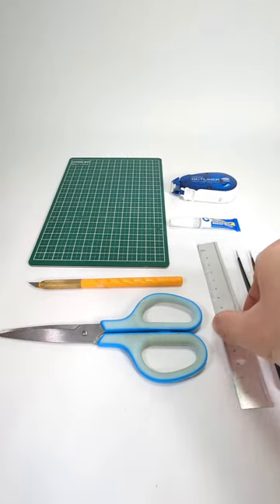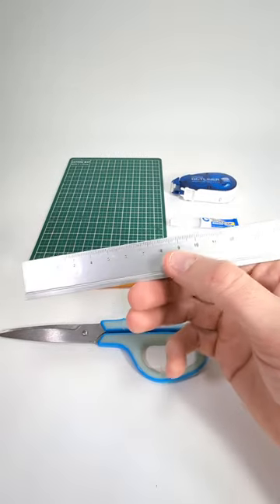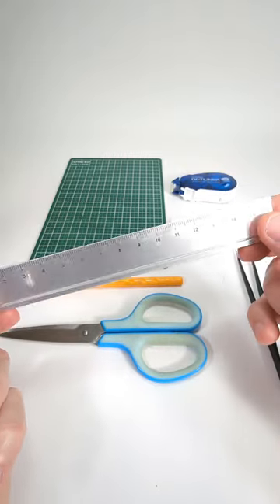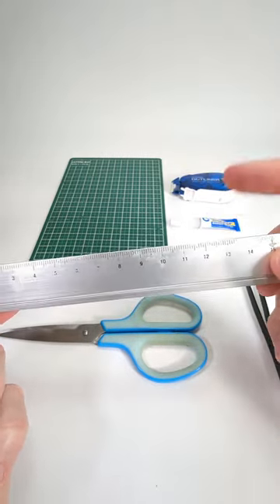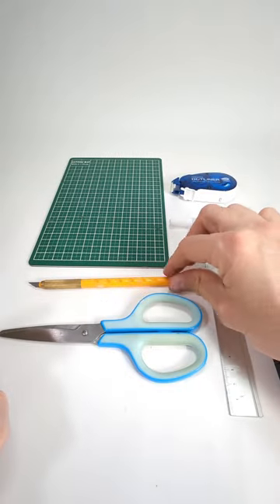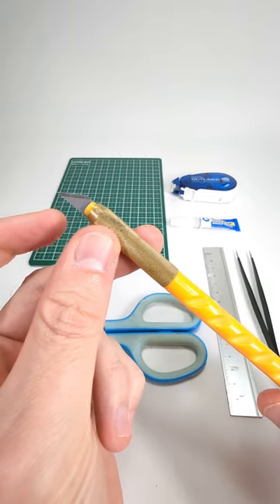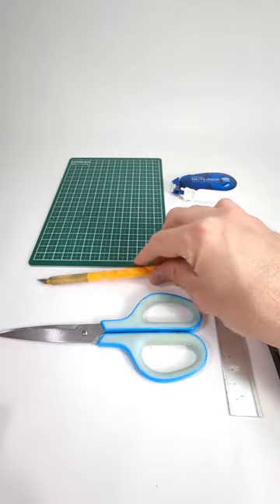You will need a ruler. The reason why you need the ruler is for scoring. For nice neat folds you will need to score before you fold, so we use the ruler for that and the back of the cutter. If you don't want to use the cutter you could use something blunt like a paperclip.